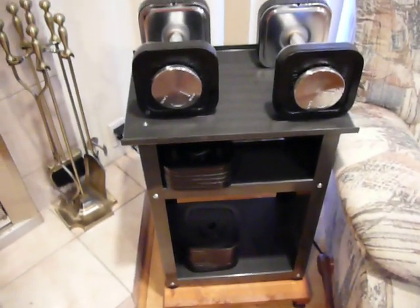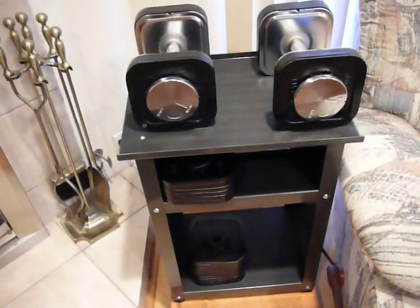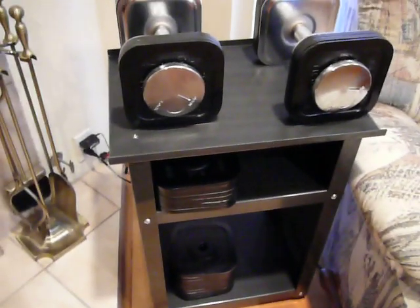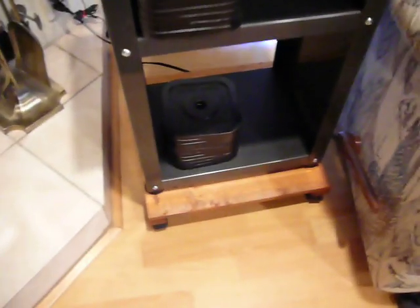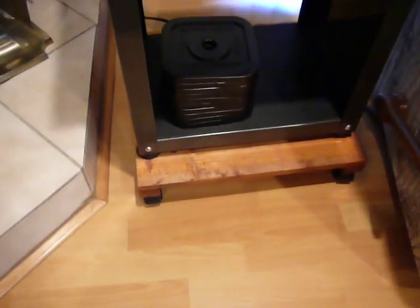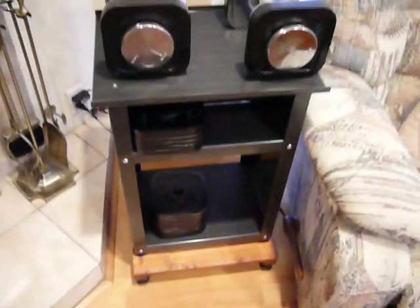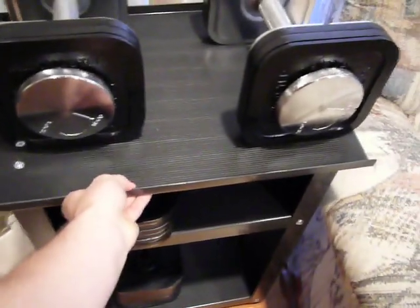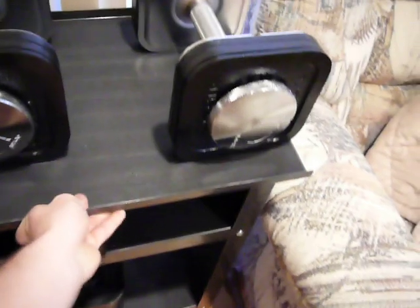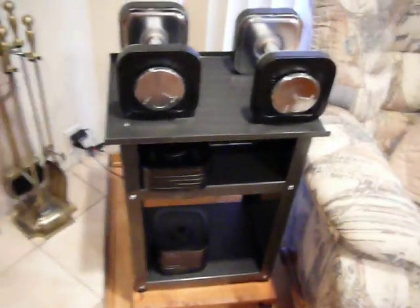It also comes with this stand that took about 20 minutes to build. One thing I didn't like is that the stand doesn't come with roller wheels, so I went to Orchard Supply and bought a little stand for $20 that comes on wheels. It has a 200-pound load capacity so it should handle this, and that way I can move it around. So there you go.